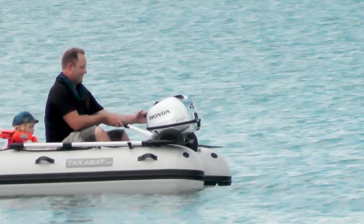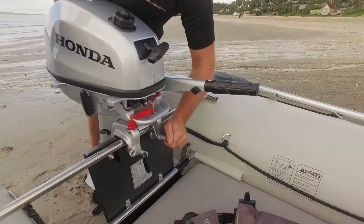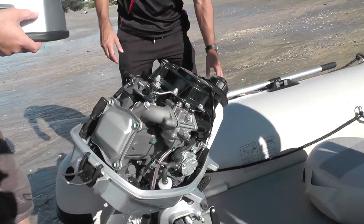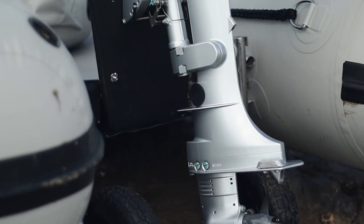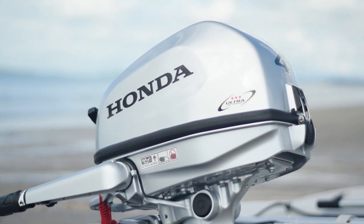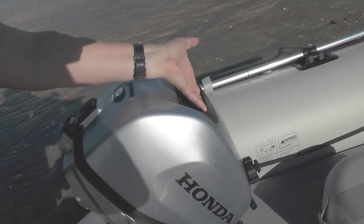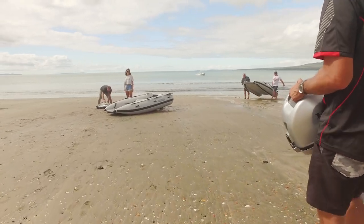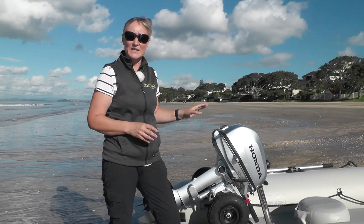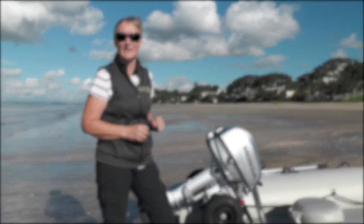Today we're also looking at these new Honda four-strokes. This is a new range: BF4, 5 and 6 — two new classes for a small Honda engine. They're all four-strokes. They've all got this new aerodynamic cowling and grab handle. They're about 27 kilos, so nice and lightweight. These new models also have low emissions, they're much quieter. They've got a one-and-a-half litre internal tank — you can go for about 40 minutes at full noise before you run out of gas.